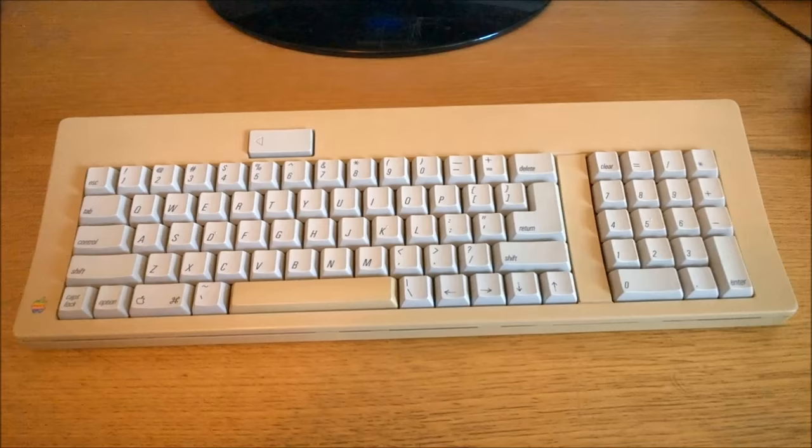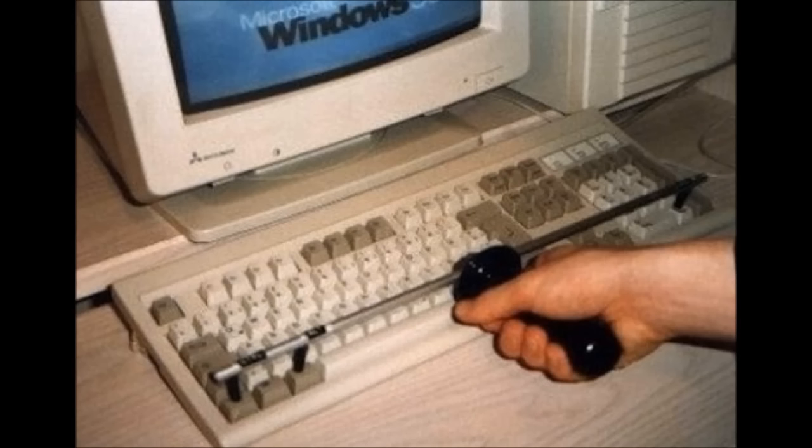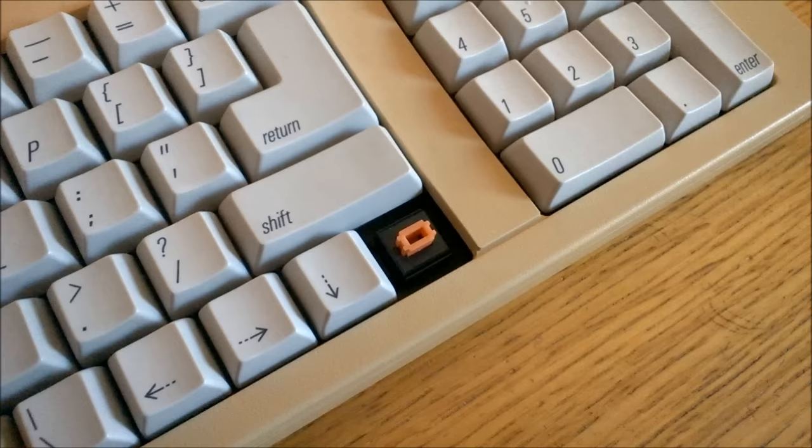Anyway, the layout on this one is okay, I guess. It's not the worst I've seen, but I'd really prefer the caps lock in its original position, and this line nav is as useless as a control-alt-delete wand.